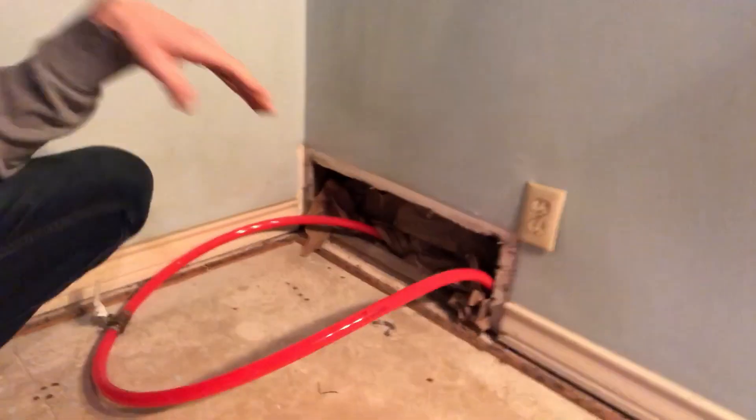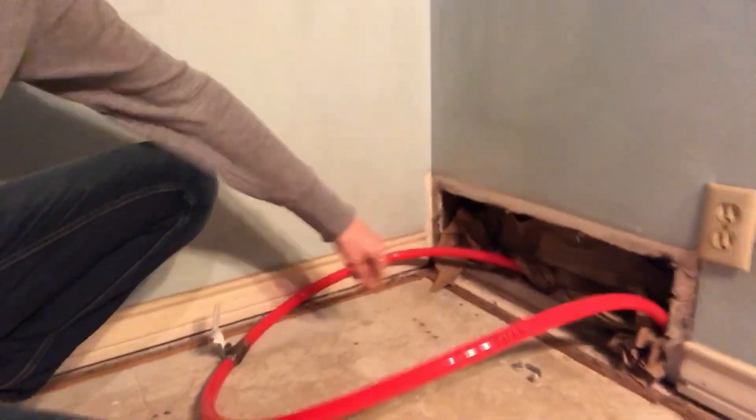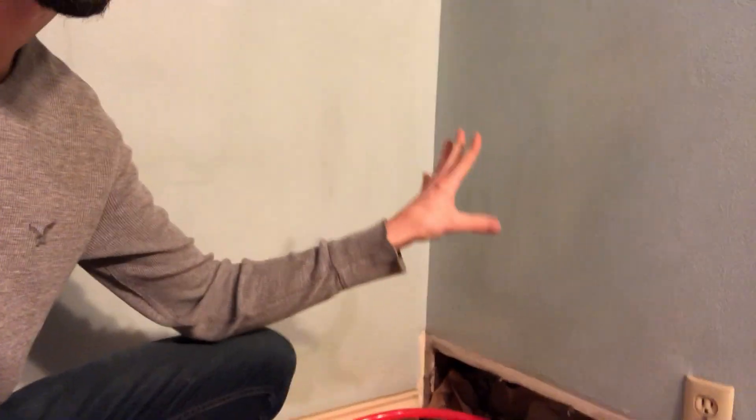Here we are on the inside. The trunk lines from the Chiltrix are one-inch PEX and they run the length of the house. Off of those trunk lines are three-quarter-inch PEX that run into each of the rooms that will have AC and heat. Here I've got my return labeled and this is my supply. Right now I've just got a valve on it so I can bleed it, and later I'll have a unit here.